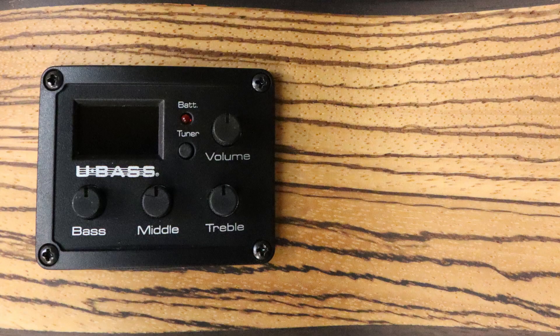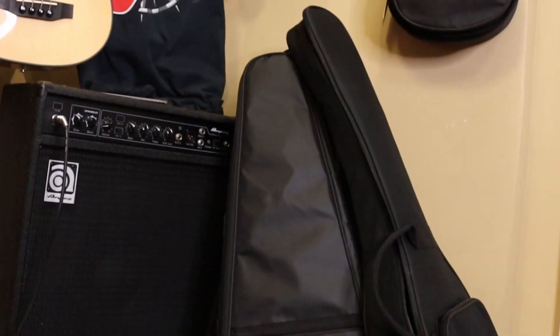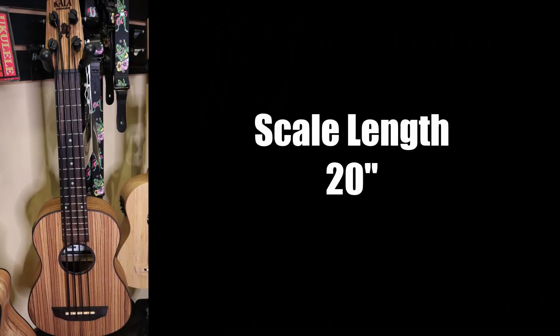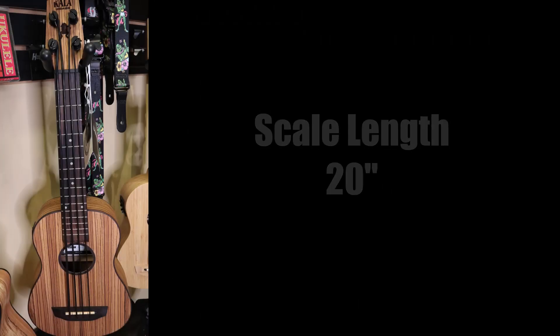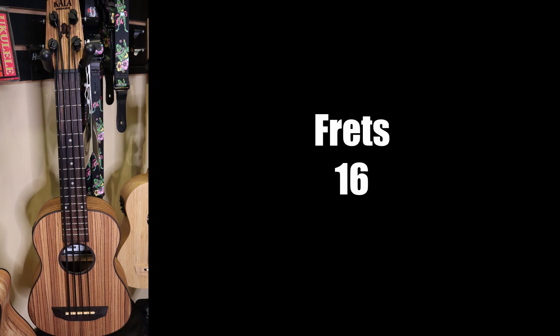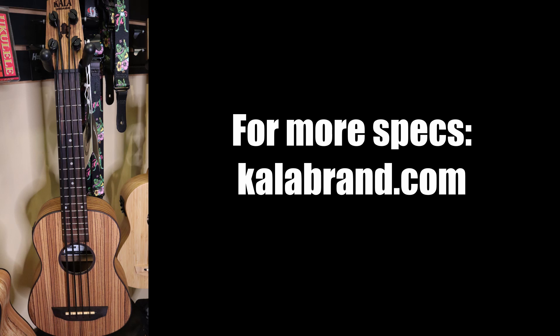The electronics are the U-Base active three-band EQ with a built-in tuner. And with all the U-Bases, they include a padded gig bag. The scale length is 20 inches. The full length of the instrument is 29 inches. And this U-Base has 16 frets. I got these specs off of Kala's website, so you can find more at KalaBrand.com. So let's talk about the pros and cons of the Zebra Wood U-Base.